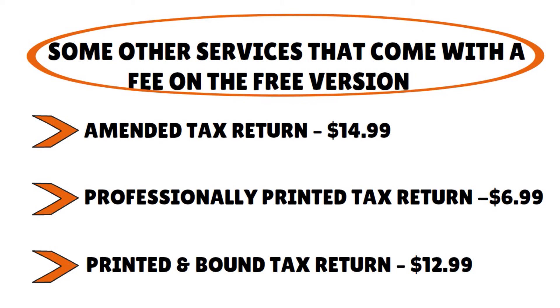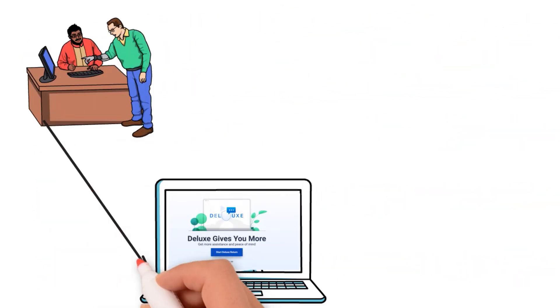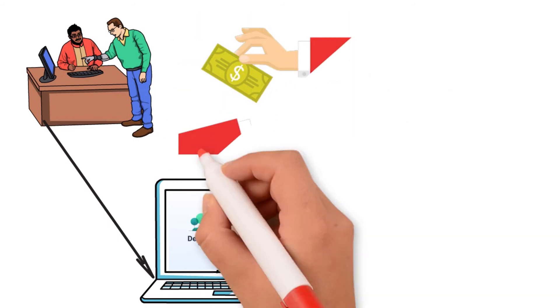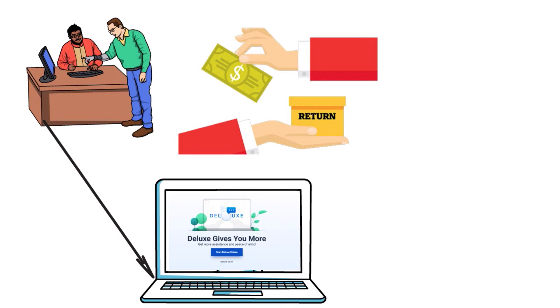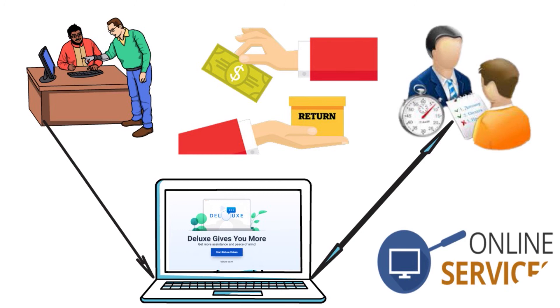One more important thing: the audit assist function is only available on the deluxe version. If your return is fairly simple and straightforward, this feature may not be necessary — but if there is a reasonable likelihood of facing an audit, you may do well to upgrade to the deluxe edition for an extra $6.99. That said, given the limited scope of this service, if you expect a complicated or convoluted tax situation, FreeTaxUSA might not be the right software for you.